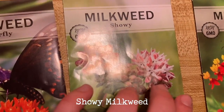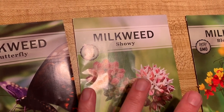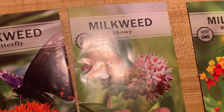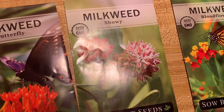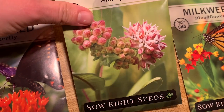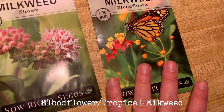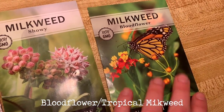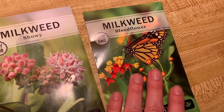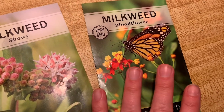Showy milkweed is basically pretty similar to common, but it has these super spiky, crazy-looking flowers, which is where it gets its name — its flowers are just a little bit more fancy than common milkweed. Then there's bloodflower, also known as tropical milkweed, which is mostly native to the southern United States and Mexico. I like to grow it as an annual up here — I just think it's really pretty and it's another option for them.